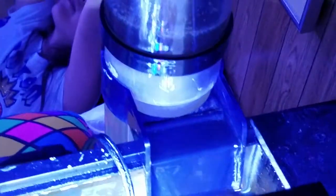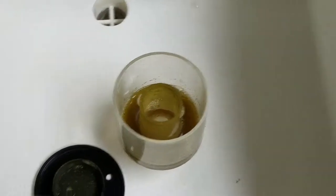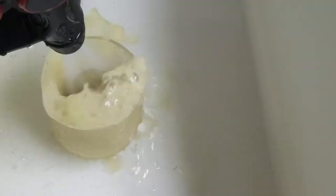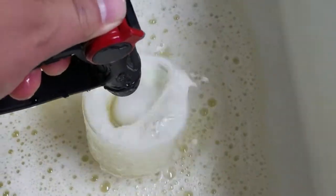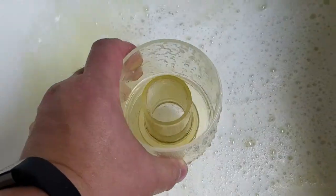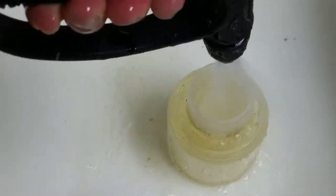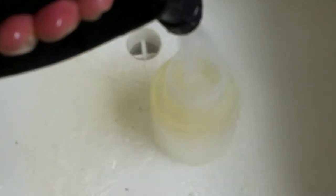It has a sea cone skimmer that needs to be cleaned when you see it dirty. You just take the cup off, bring it to the sink, flush it out, and dump out the skimmate. Make sure the cup is clean — just wipe it out with a sponge. The cleaner it is, the more efficient the skimmer works.